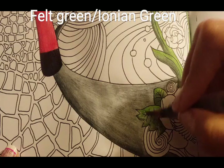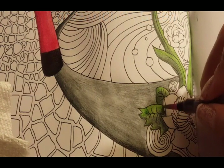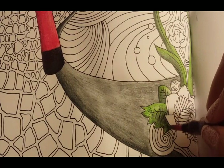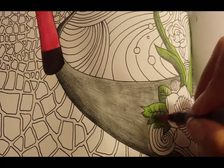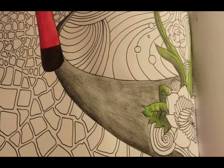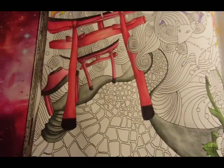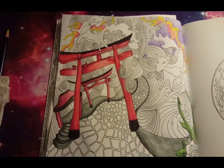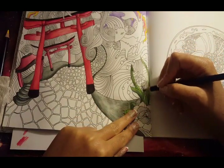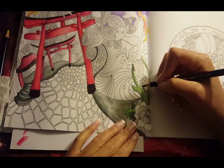Now I'm taking my water brush and activating my color. There we have our leaves done, and I did notice that I forgot to color my flower stem. So I did realize it and I'm going to go back in and color that flower stem using the same greens we just finished with — Felt Green and Ionian Green — making sure I shade right under the flower bud and then at the bottom.